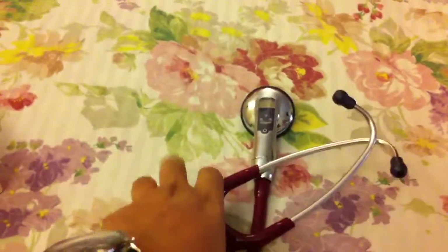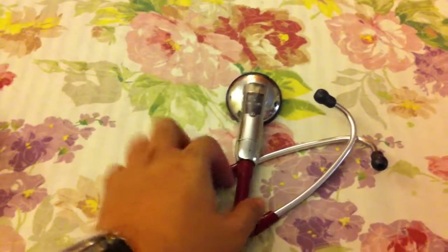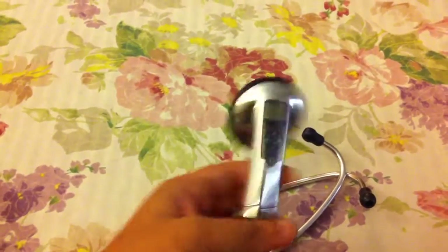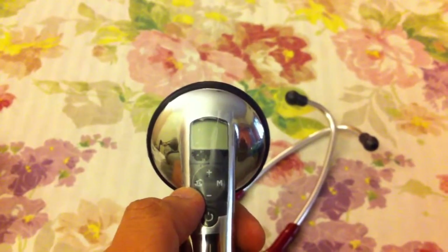As for the stethoscope, nothing else comes in the box. I thought it would be quite heavy but it's not. The one I'm using at the moment is the Littmann Cardiology 3, and this is almost as light or even lighter than that. I think it's about the same weight as the Littmann Classic 2. This is the display area. There's a sticker overhead, a power button, and a button that helps you change between the bell and the diaphragm of the stethoscope.